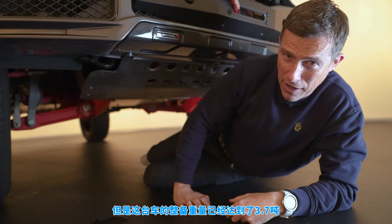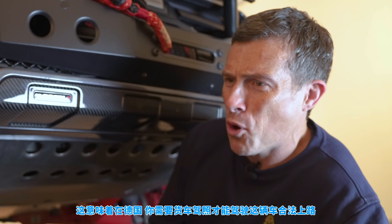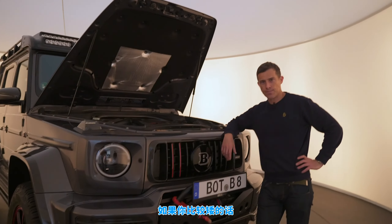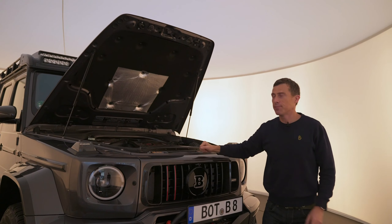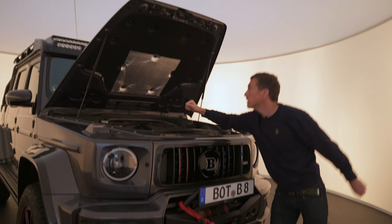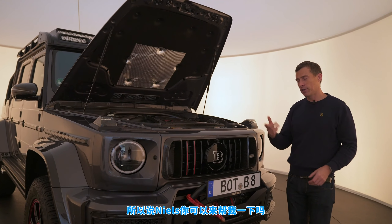Fully specced, the Brabus 900 XLP can weigh up to 3.7 tons, meaning you actually need a proper truck license to drive it on the road in Germany. And that brings us to five annoying things about this monster. First, if you're not very tall you'll struggle to shut the bonnet. I thought I was average height but apparently I'm a bit short — so if you're like me and buy a truck like this, you'll have to employ someone to shut the bonnet for you.